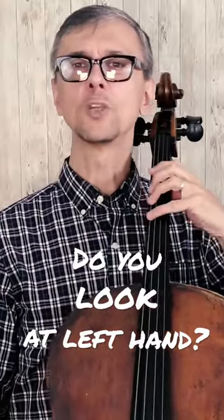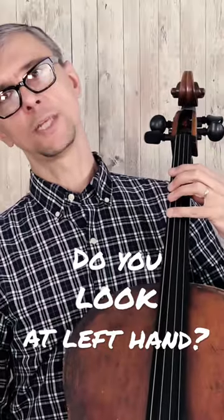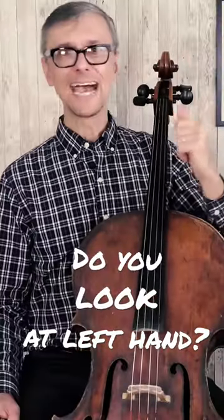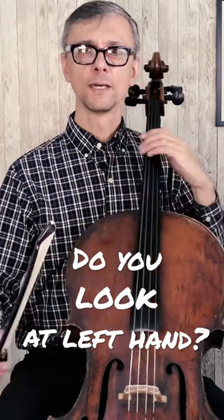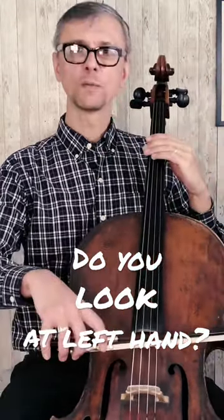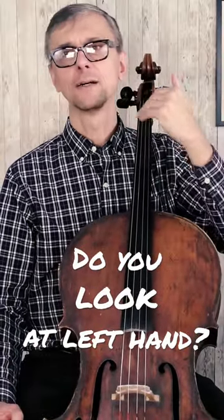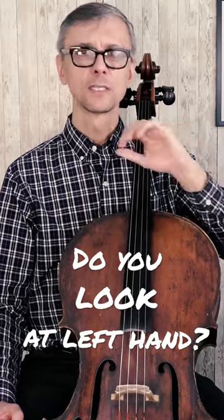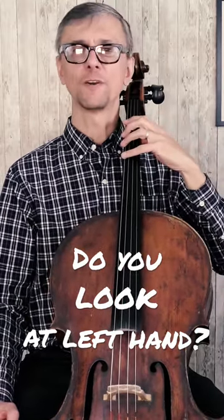So when you move your cello away, or even worse, when you tilt your neck, that will create different problems — from changing the angle of the bow to developing a sore neck, all kinds of problems. So you don't want to look much when you play in the first positions.